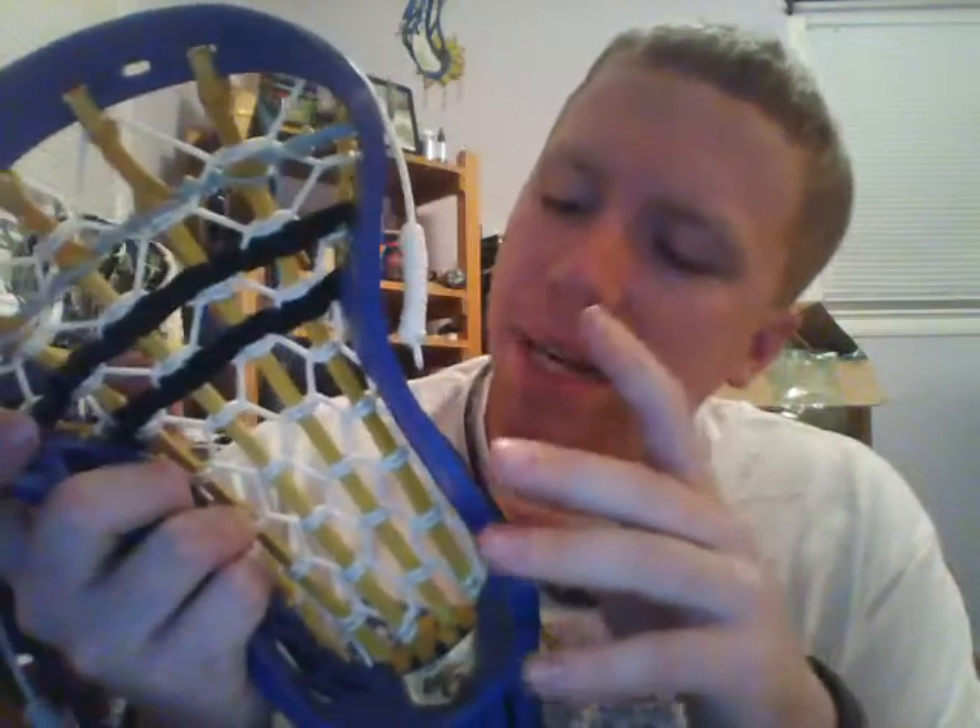It is universal — it can be used for high school, college, and box. From my understanding they are actually making a box version strictly for box, so you guys pinching your Thompson i6 for box, just stop. They're going to have a box-style head — the i6, same design, just pinched and designed specifically for box.